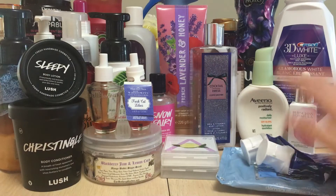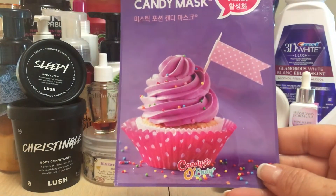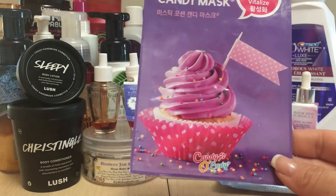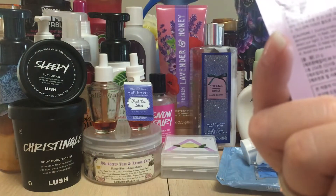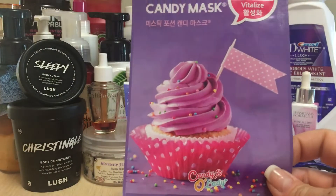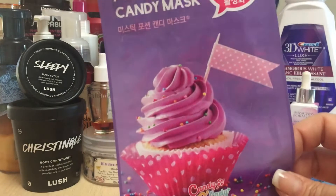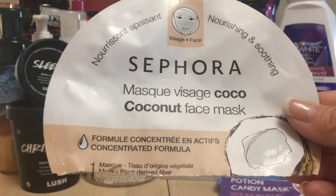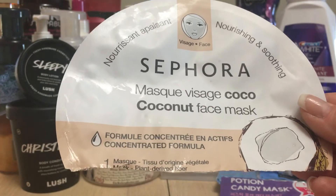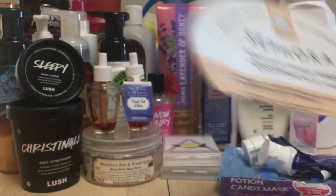I love going into Winners to find different masks — they're so cheap, you can buy like 10 for six dollars. I had what I think was a 15-pack; I thought it was supposed to smell like candy but it didn't smell like anything. It was a nice mask though. The coconut face mask from Sephora collection was no exception — nourishing and soothing, I really enjoyed it. My absolute all-time favorite from them is the pearl mask.